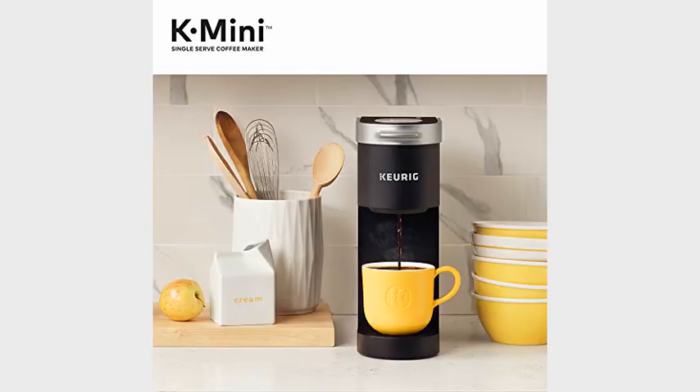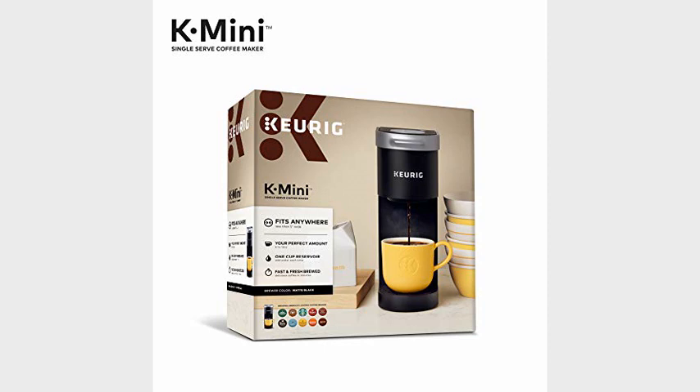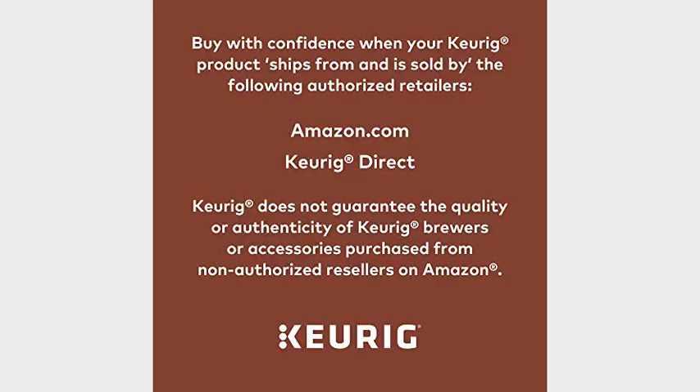It has a good sized drip tray which is very easy to remove. It can accommodate a travel mug or regular sized mug or cup, and holds up to 12 ounces. I just fill the cup to the desired level and don't really measure.